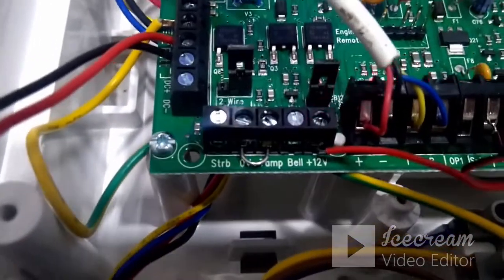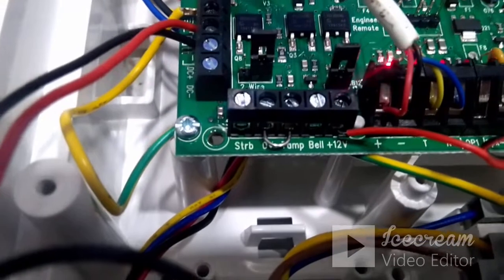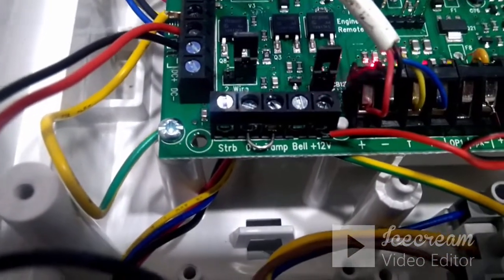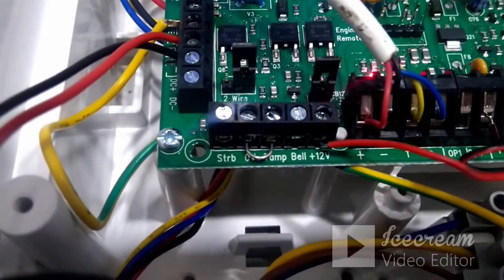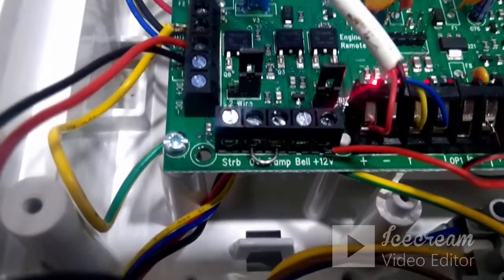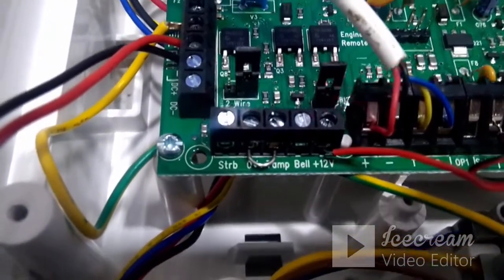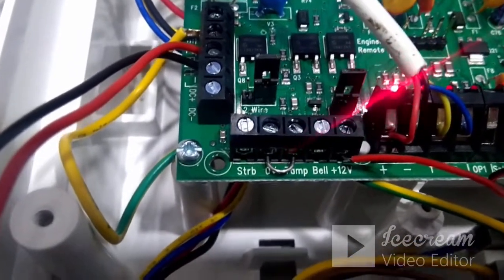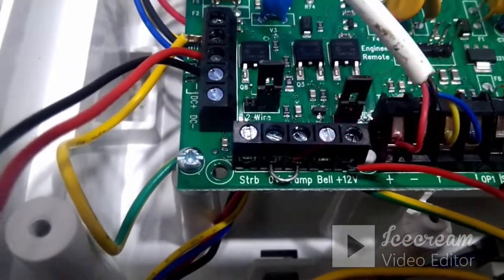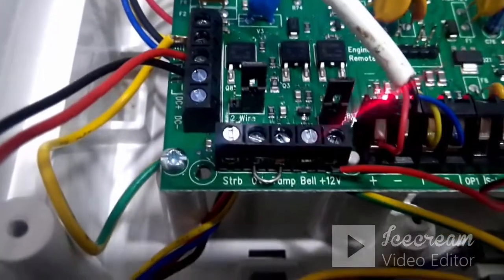If the sounder is not a Texicom sounder but some other make, those sounders may have only two terminals: plus 12V and ground. In that case, the plus 12V connects to plus 12V on the panel board, and the ground terminal connects to the bell terminal on the panel. If you have more than one sounder, the second sounder connects between plus 12V and the strobe — positive to plus 12V, ground to strobe. So two sounders can be connected at a time on this panel.